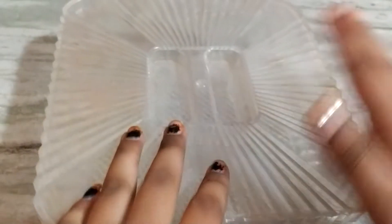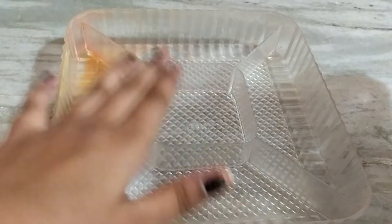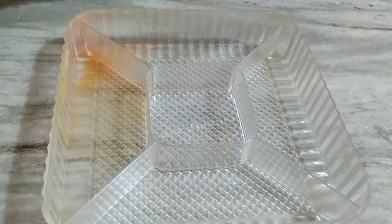First, I am going to show you a glass box. I am going to show you how to make stickers. I will arrange this. First, handmade stickers.